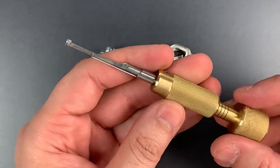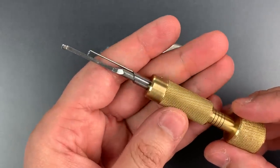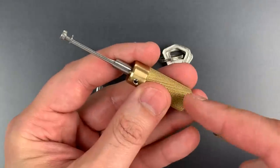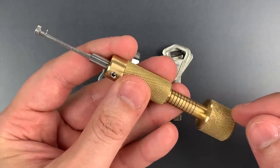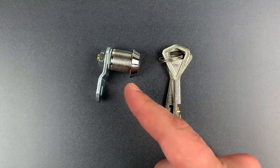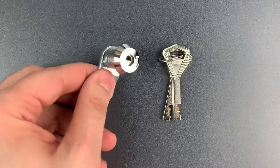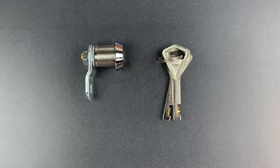He is a 7th generation locksmith, an extraordinarily talented toolmaker, and probably the world's leading expert on disk detainer locks. This design is so good because it can defeat the anti-pick discs that are used by Abloy, and in fact those discs are found in this copy as well without the false gates. The common Chinese pick that's supposed to be able to open these D-shaped keyways won't even engage those anti-pick discs.